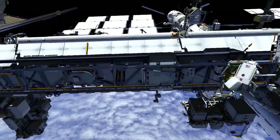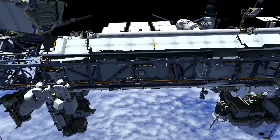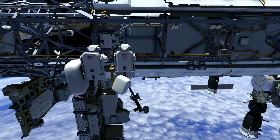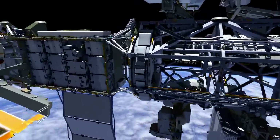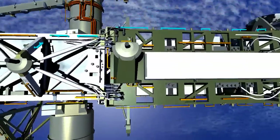Reed will join Butch along the starboard face one truss, where he'll drop his green hook, and that allows them to go farther out on the truss. Butch and Reed will continue translating starboard across the solar array alpha rotary joint out to the 3A solar array.